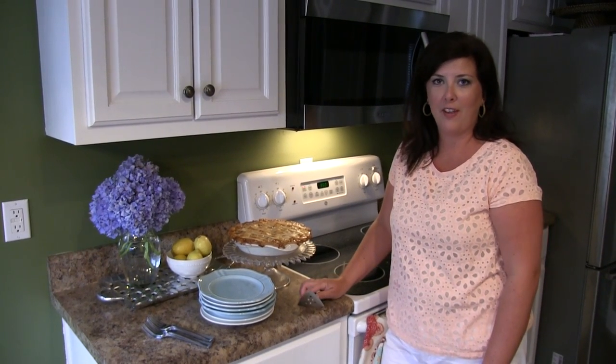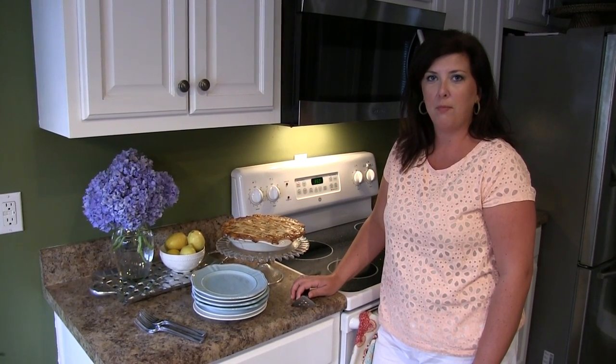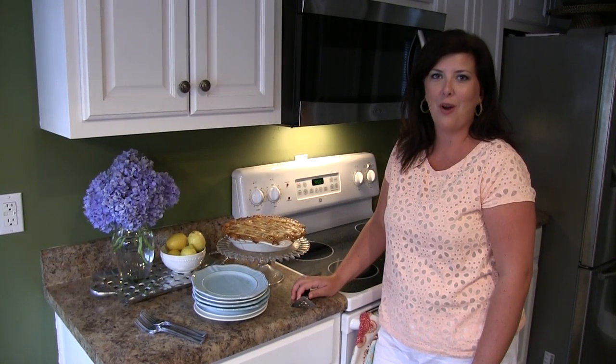Thanks so much for tuning in to Southern Staples today. I appreciate it and I've had a lot of fun in the kitchen — I hope you have as much fun making your own peach pie. If you haven't already subscribed to my channel, please feel free to do so and also invite your family and friends. Thanks so much, y'all have a great day.